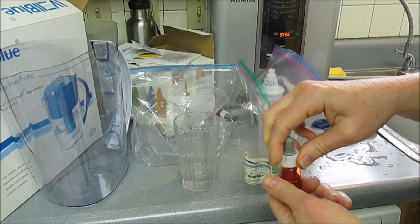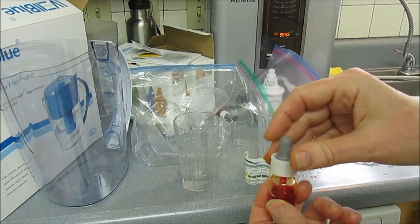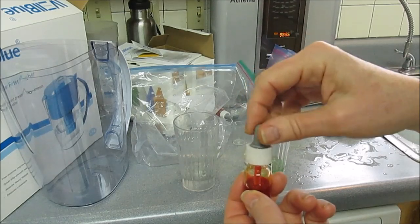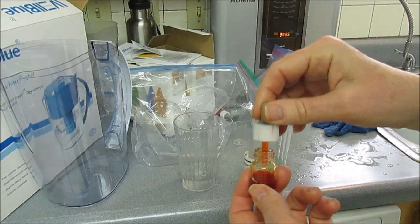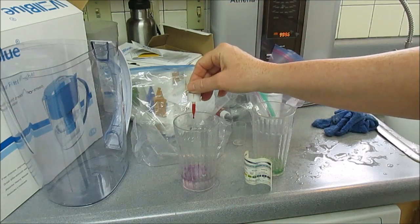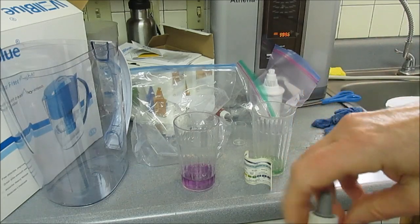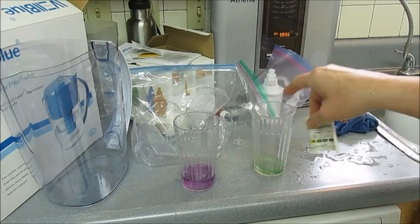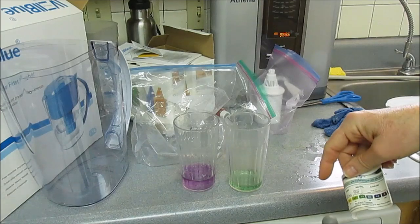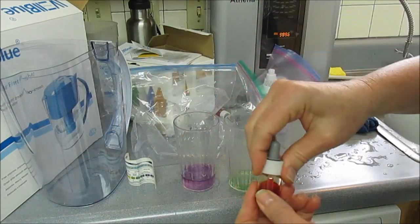Whatever problems this customer was having with the picture — it was clearly due to those strips being no good. I'm just putting the drops in to visually show you that the pH change is dramatic from source water to the resulting water.